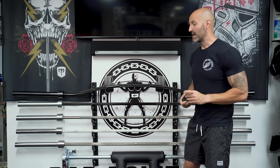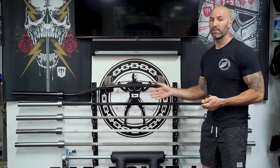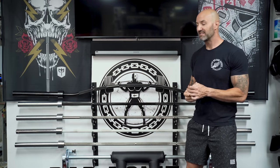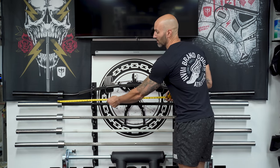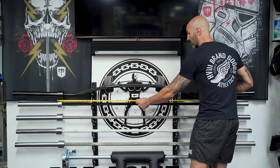To demonstrate that point, I have a measuring tape. It might be hard to tell from this view, but I'll show some closer shots. I've kept all of the rings of the knurl marks in the same area on this side for the most balanced view. The easiest way to compare is collar to collar — so let's go collar to collar, starting with the Rogue Ohio deadlift bar.